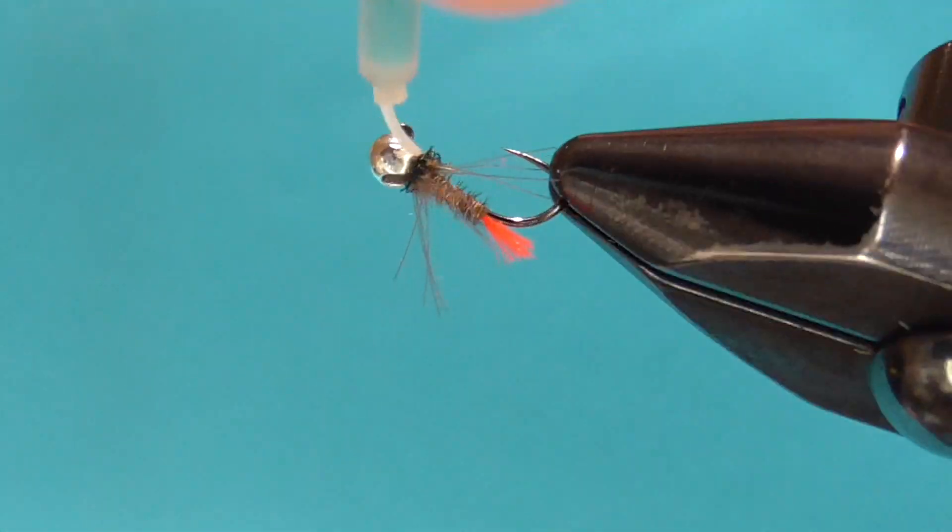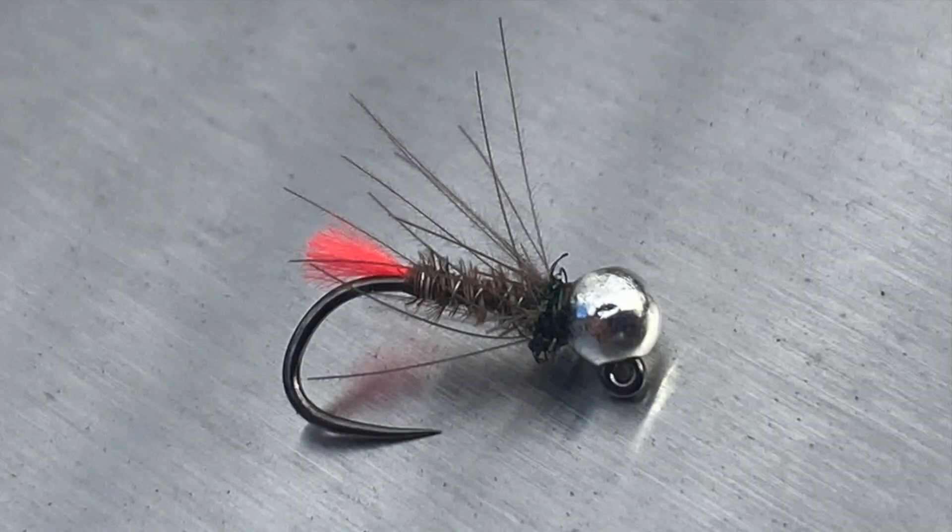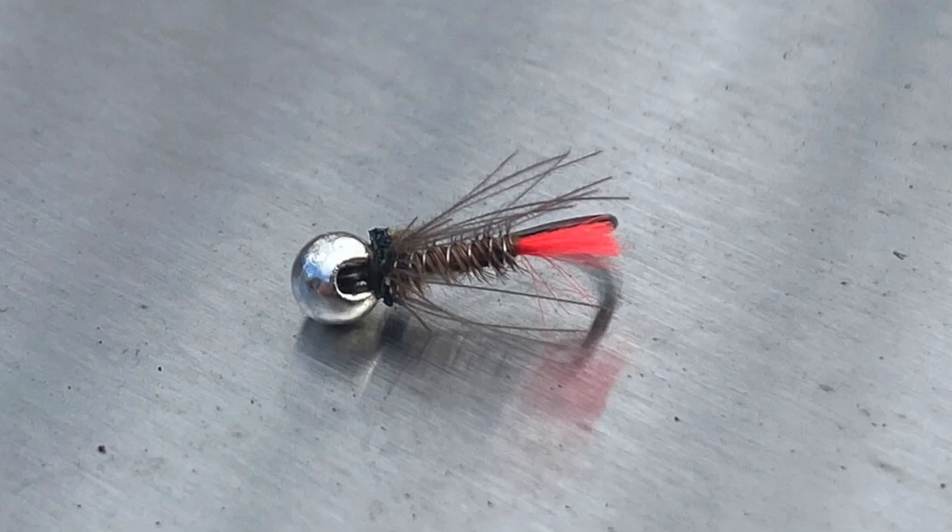Tie some tags up — mix and match some colors. If you enjoyed this video give it a thumbs up and consider subscribing for more fly fishing and fly tying content.